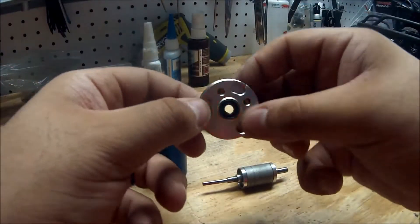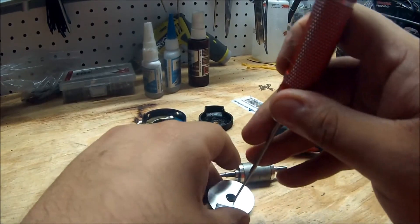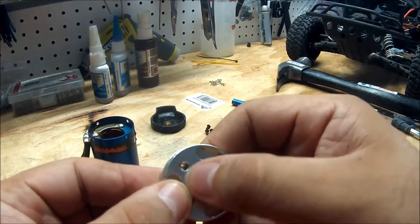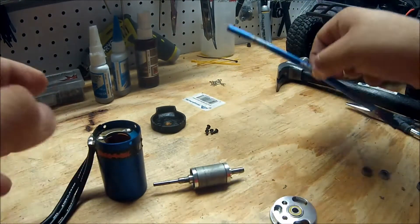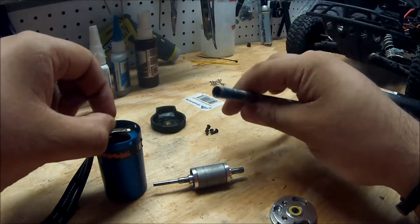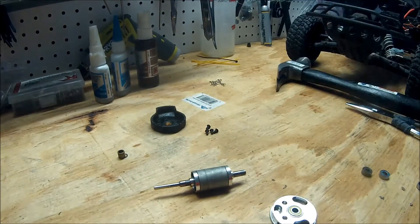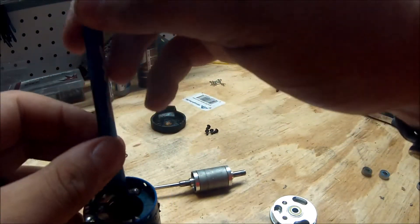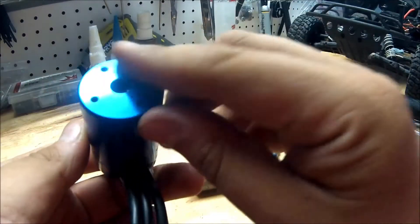We've popped out the front bearing, now we're going to pop out the back one — pretty much the same step. Now we're going to put our ceramic bearing in. One trick I found is if you have a spare drive shaft or something similar in size — sometimes a pin will work — just drop in your bearing, get it to line up a little bit, then with the drive shaft just push it in. It goes in fairly quickly and easily if there's no grit in there. And it's in — simple as that.